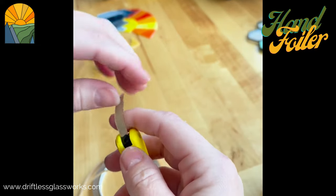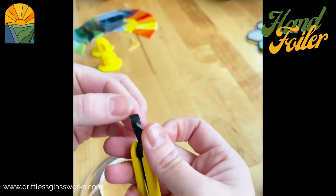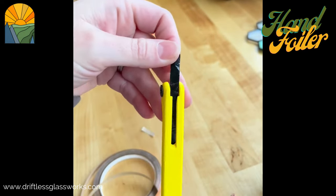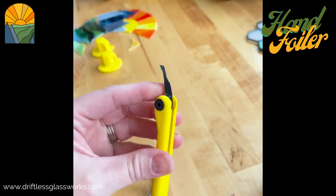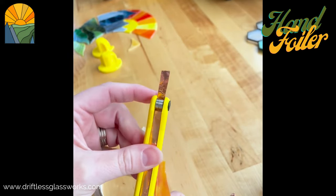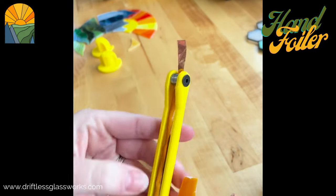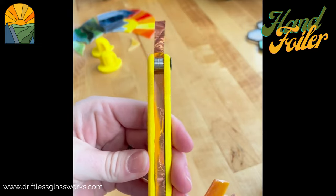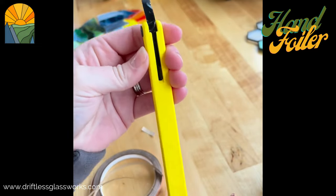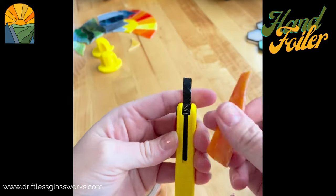I'm going to remove the backing that's on here, and then I have my piece ready to foil. This is a quarter inch foil. You can see how it doesn't stick to the channel — it's lined up nice. The tail of the backing is sticking out there.